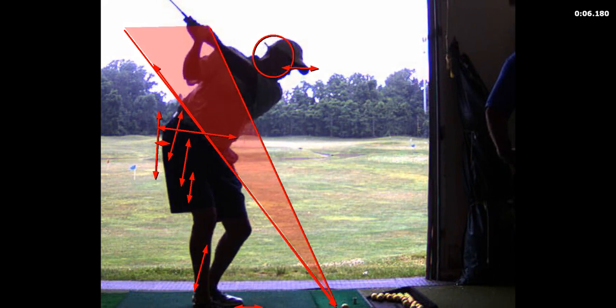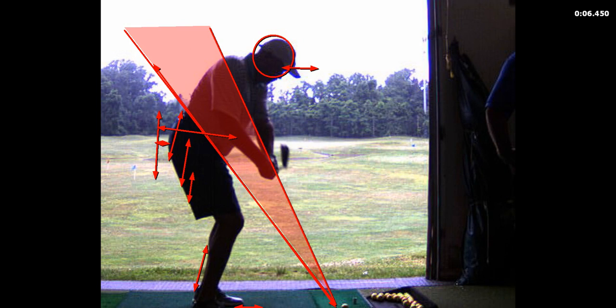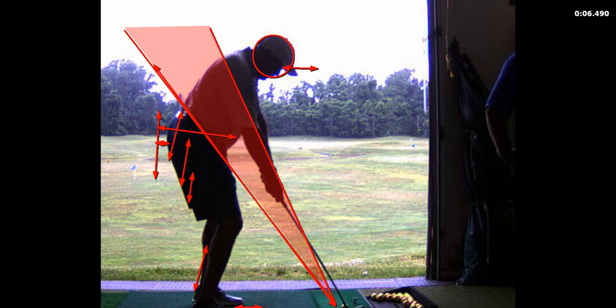Now from there, your hips are forward, the club's a little bit outside coming down, and then you can see the club's outside the ball. So that is a shank epitomized waiting to happen.